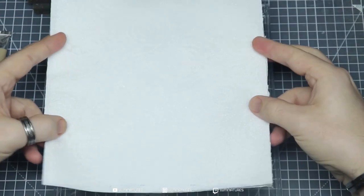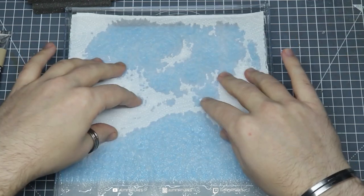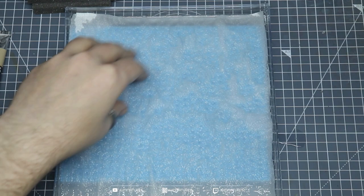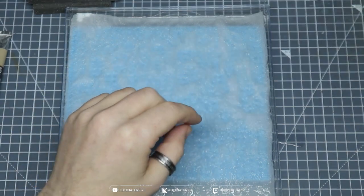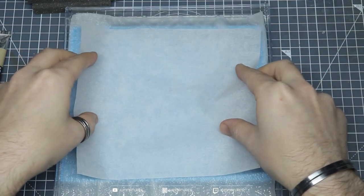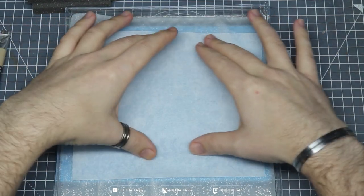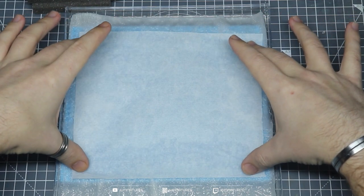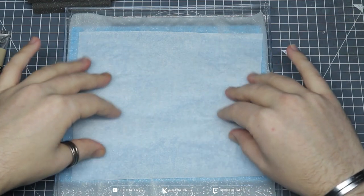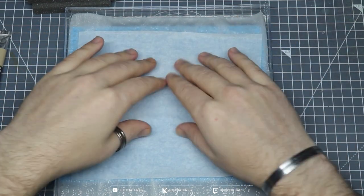Follow up with some kitchen paper — this acts as another layer to slow down the absorption rate, and it also gives you a neutral impression of your paints, because you may end up buying colored sponges that do the job but you want an accurate representation of what your paint looks like. Last but not least, add the greaseproof paper on top. Hold it in place — it may start to curl or pick up at the edges, so just hold those down and wait for it to become somewhat saturated in the water.